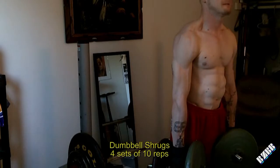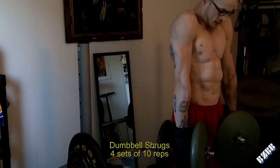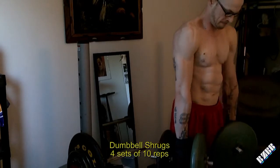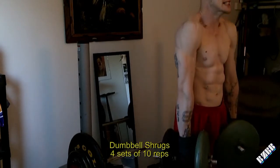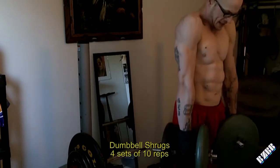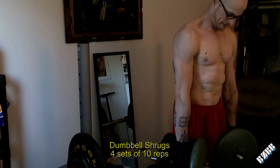Next exercise is the dumbbell shrug. Pretty self-explanatory if you're watching the video — dumbbell in each hand and you shrug it up as intensely as you can, contracting that muscle at the top.